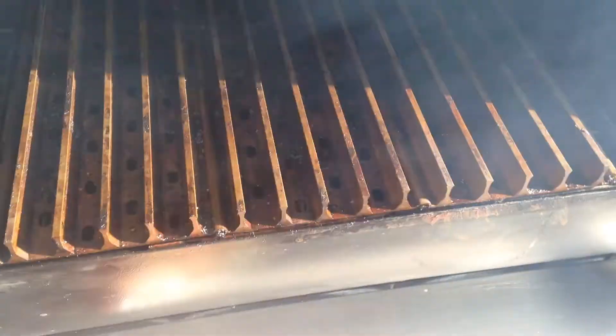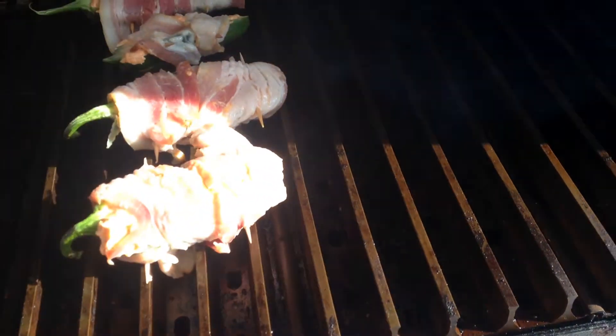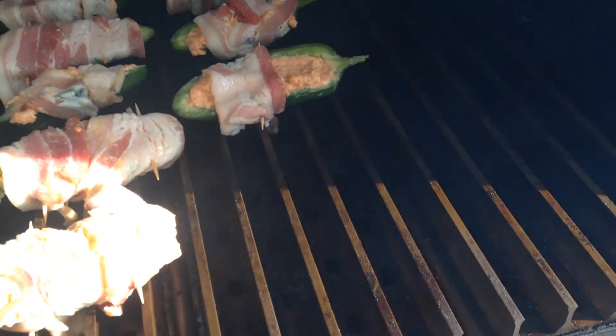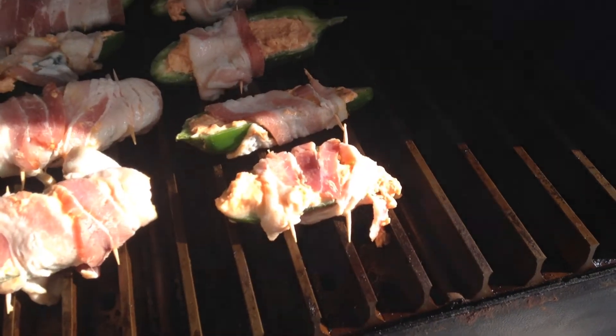All right, let's get these babies on here. That grill's at 375. We're going to use the grill grates. We're going to put these babies on there just like that, close the hatch, and Texas Jack be right back to you.